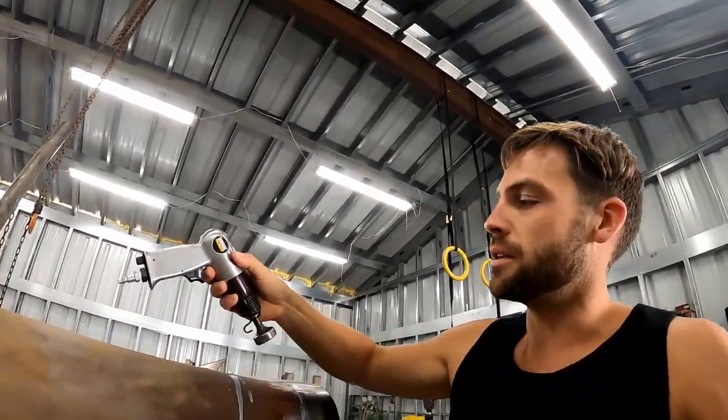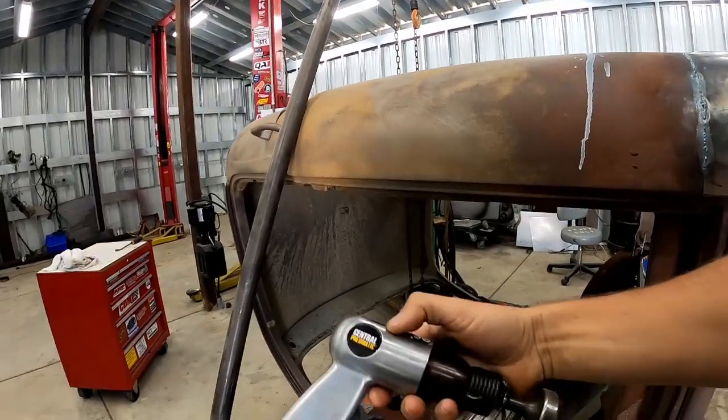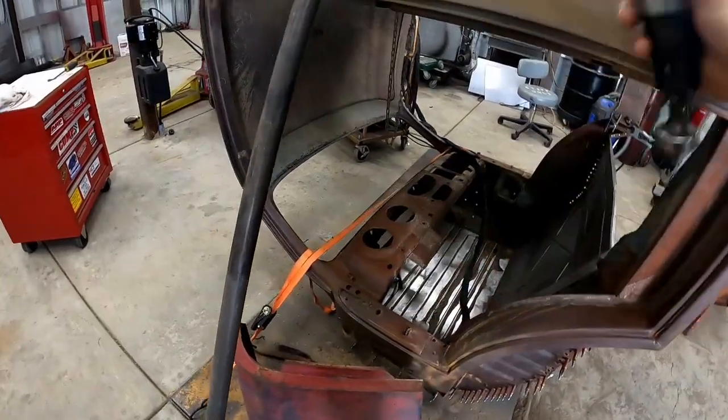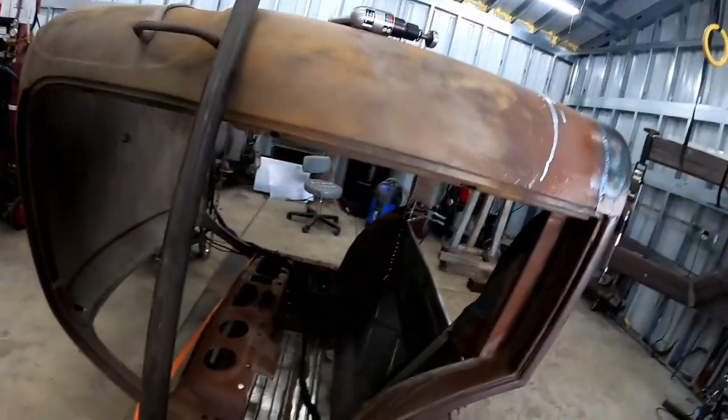What we're going to be doing here is making a homemade planishing hammer, and we're going to accomplish that with this Harbor Freight air hammer and a piece of inch and a half DOM tubing. I also had to order the lower die holder and a set of dies to go with it, so I'm hoping they might get here by the end of the week. They're coming from Arizona.